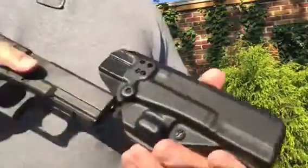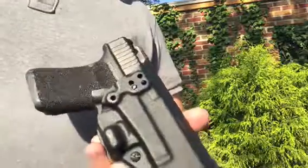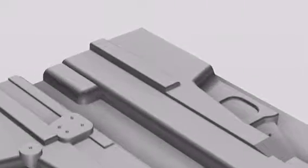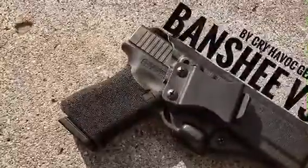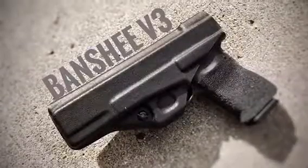This is a really great inside-the-waistband holster. It is designed to be used as a strong-side IWB, but it would absolutely work very well in an appendix position without any problems. This is the Banshee V3 — it is CAD designed in-house and the forms are milled on our in-house CNC machine.